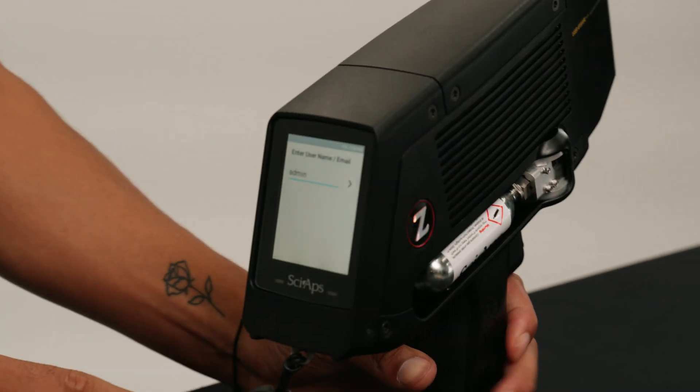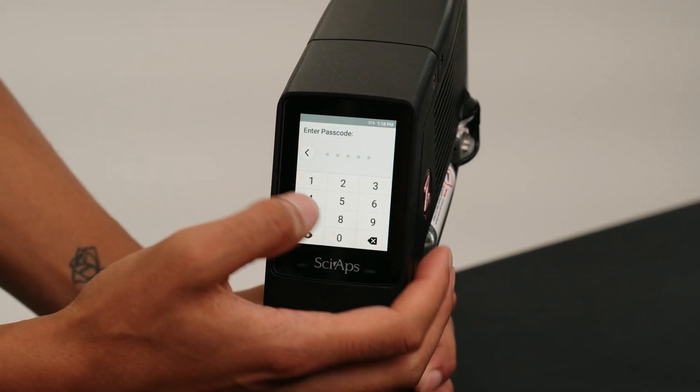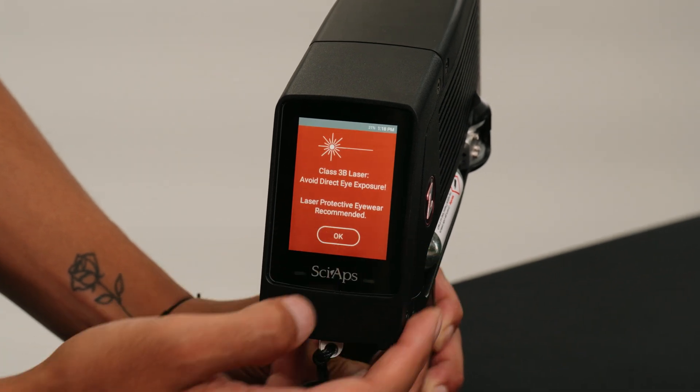First, you would start off by turning the unit on. You'll get to your username screen — admin. Once you get to the password screen, you'll type in your password: 1, 2, 3, 4, 5 — our generic password.